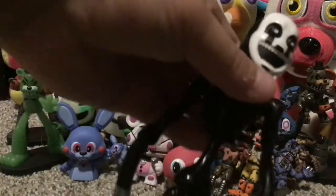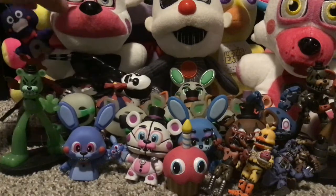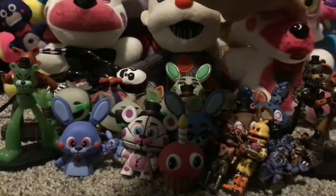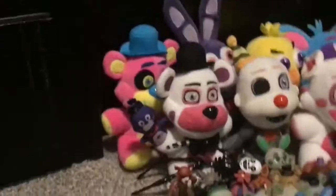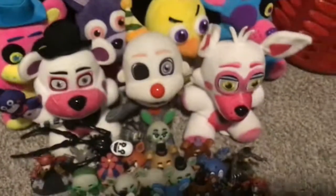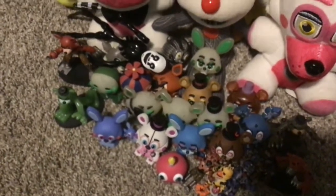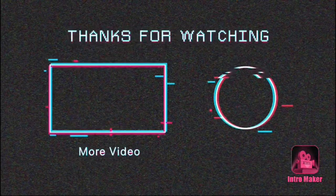I also have the action figure Nightmare — I'll put him right here. So I am going to do a Part 2 of this video since I can't find all my guys. Just before we go, here's a quick overview: plushies in the back, some action figures, mystery minis, and some hero world figures. I'll see you guys in the next one — goodbye!